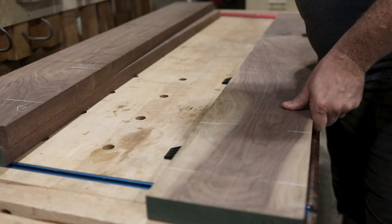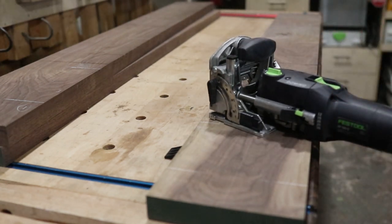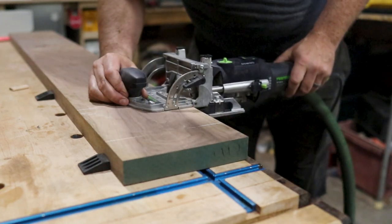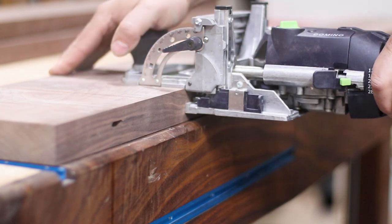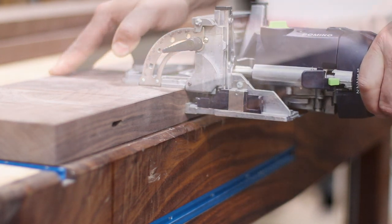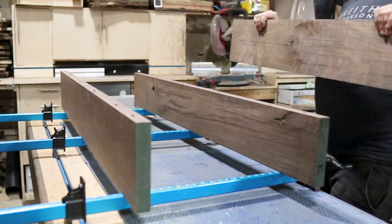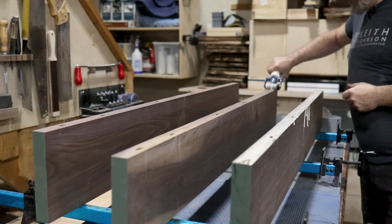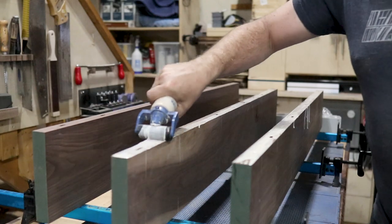A panel glue-up like this doesn't need dominoes. But because of who I was building this for and the room it would be in, I wanted to make sure there was as little chance of seasonal movement as possible. Adding the dominoes gives that extra layer of security so I know I won't have to come back in a year and rip it out and redo everything. Being screwed down and set on a flat surface will help too, but the tool was there, so why not?